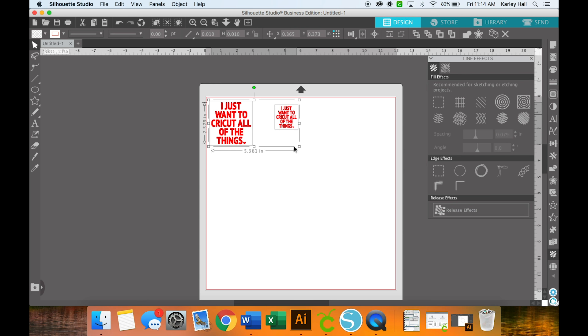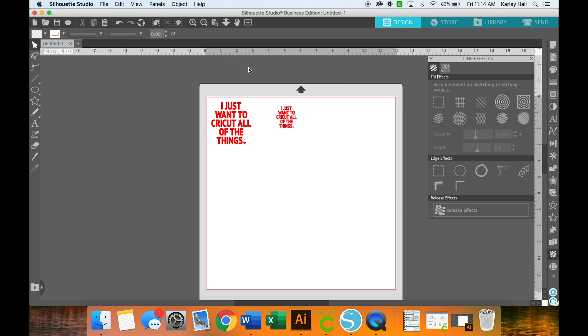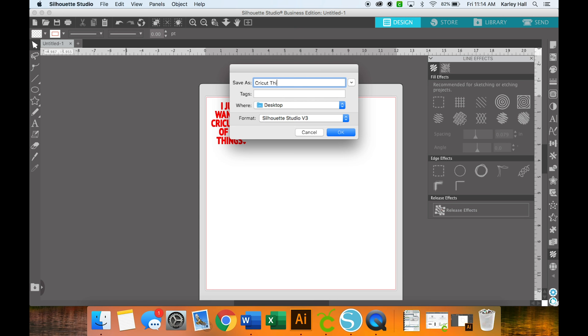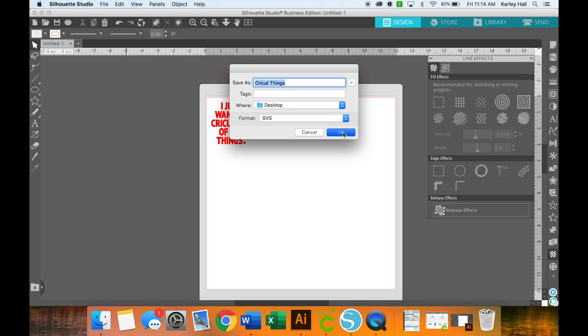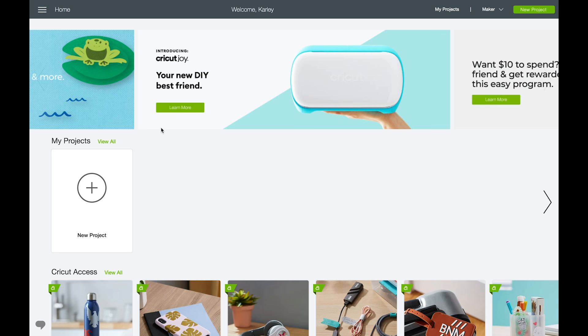We're going to bring these into Design Space now. We'll go to File > Save As, then up at the top choose Save to Hard Drive. This will save it to our computer so we can use it in Cricut Design Space. We want to save it not as a Silhouette Studio file but as an SVG — a scalable vector graphic. Click OK and it will save to wherever you put it.